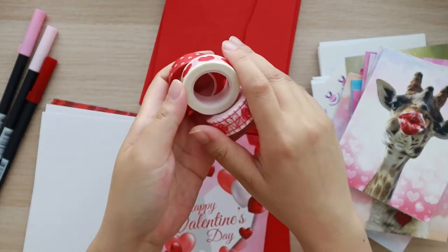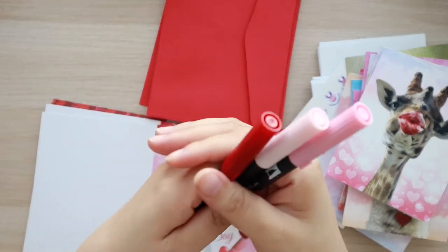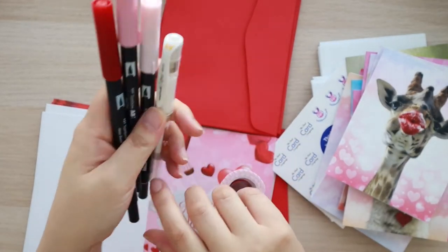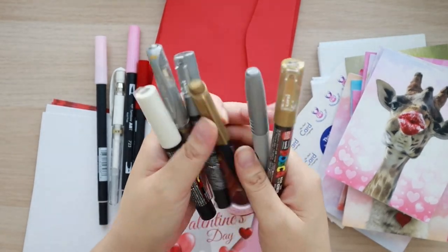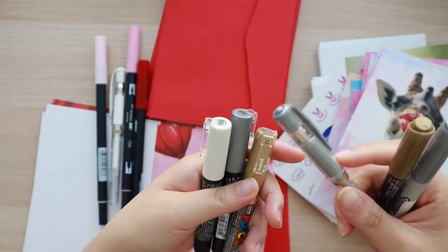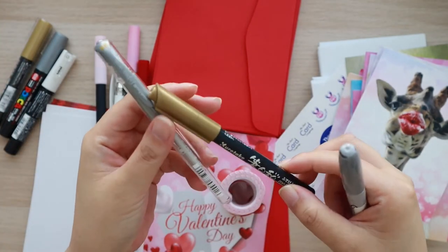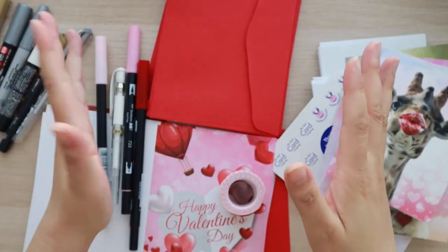I also purchased some washi tape so I'm going to decorate some of these cards with these cute washis. I'm going to be using my Tombow Dual Brush Pens and maybe a gel pen or a Posca pen. I got a handful of Posca paint pens — white, silver, and gold — plus a silver gel pen, a gold kiritake brush pen, and a silver Sharpie. I don't know if I'm going to use all of them but it's nice to have.